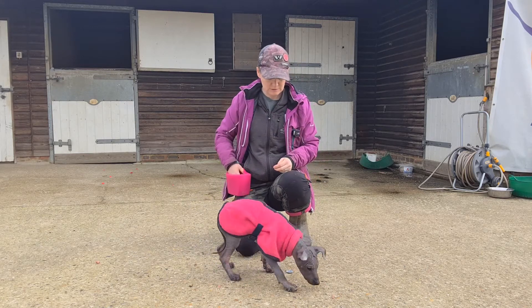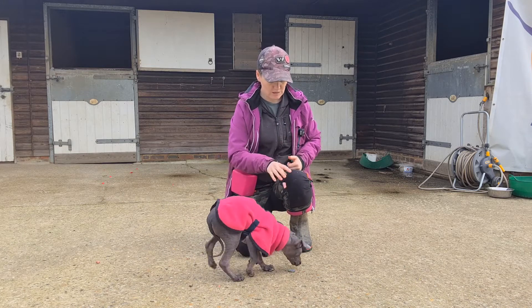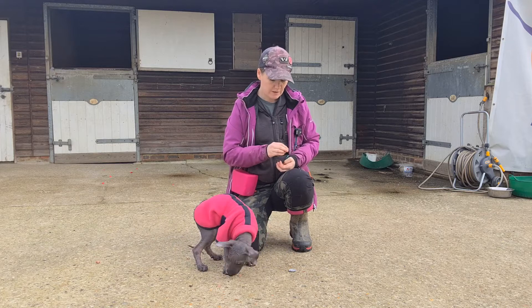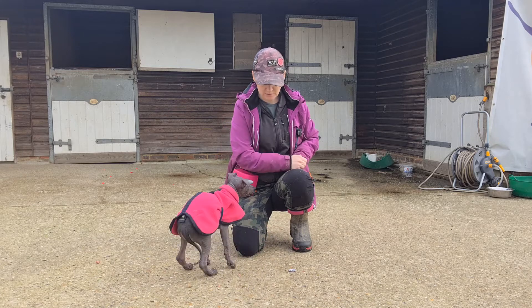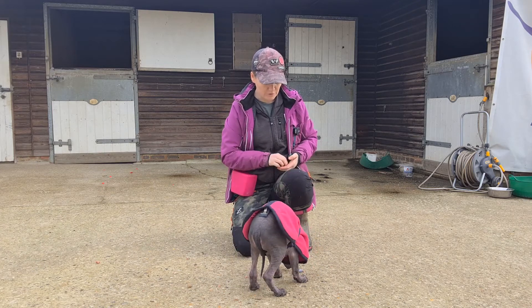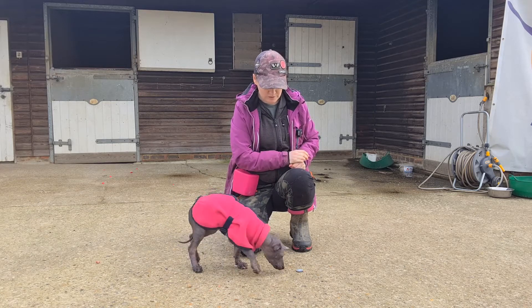Even if you never use this for anything else, it's really good for building mental stimulation, because it means your dog is going to have to really use their brain to work out the puzzle. Once she's going to the coin reliably, I can start adding duration — but she needs a really firm understanding of this first before I start trying to add duration. At the moment she's just getting a reward every single time her nose touches it, and that reward is being thrown at the coin, almost as if the treat appears to jump out of the coin — because that's what's going to draw her back to it.